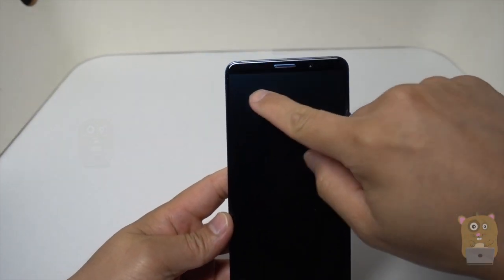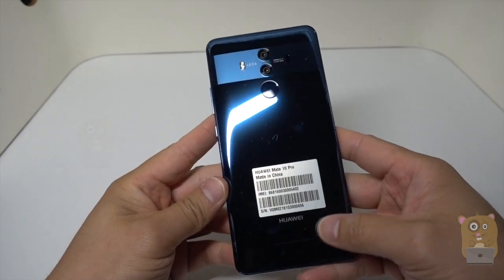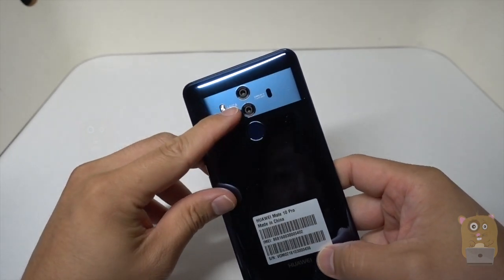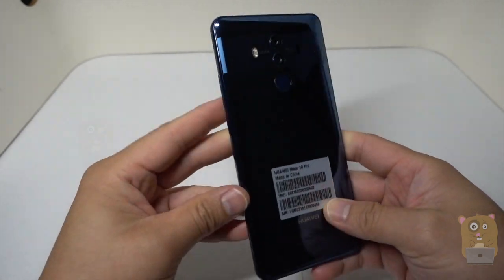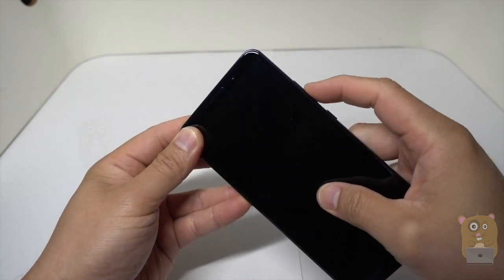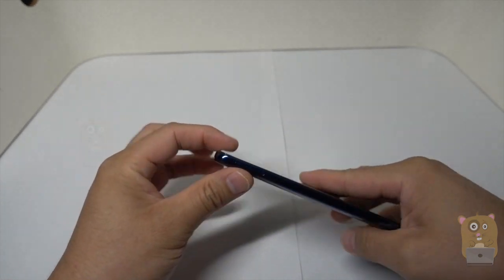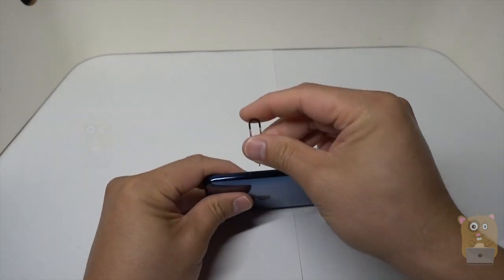First thing I notice is that it does not have that little chin like the Apple smartphones. Got the dual Leica camera. This is a fingerprint sensor right over here. Power button, volume buttons on this side. On this side, we have the SIM card. Let me pop this out first.